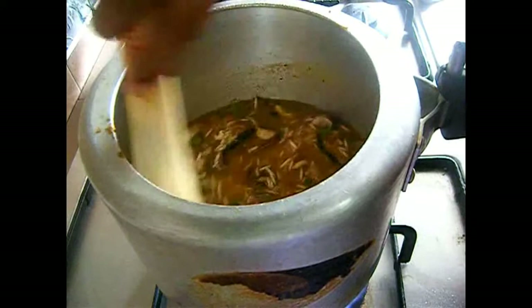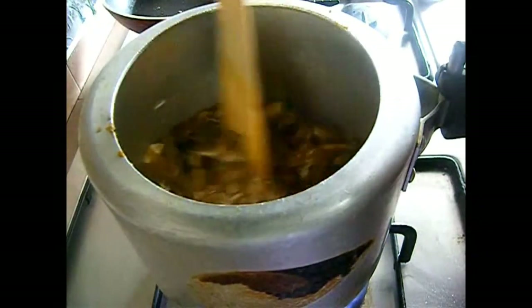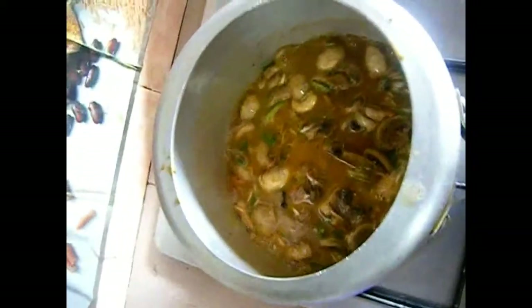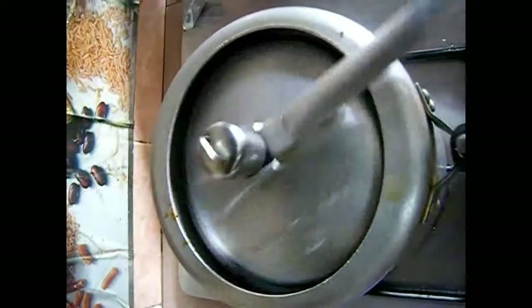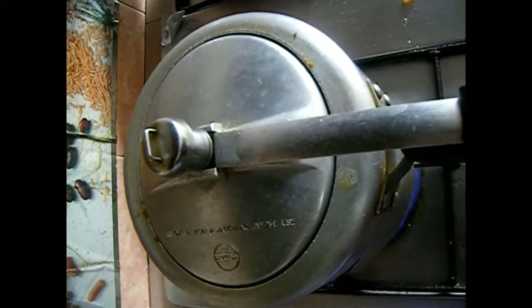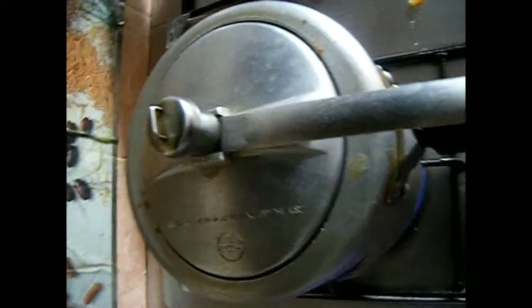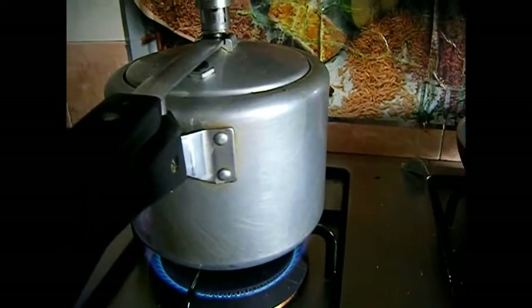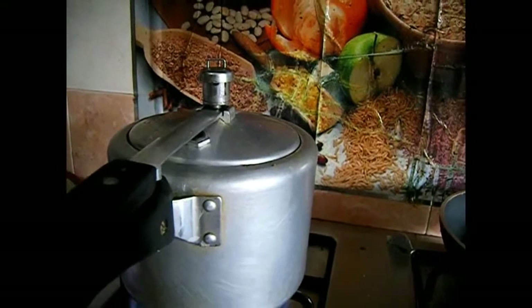Once you see your gravy and the rice start to boil, cover it with a lid and let it cook for just one whistle. That is enough. After one whistle, simmer your flame and let the pressure cooker sit for 5 to 7 minutes on a simmer flame — not more than that. Your biryani is ready. Allow the pressure to completely release and then you can serve it with your favorite yogurt raita.